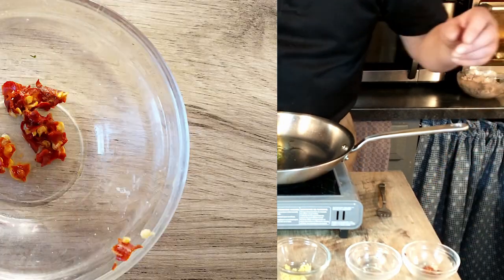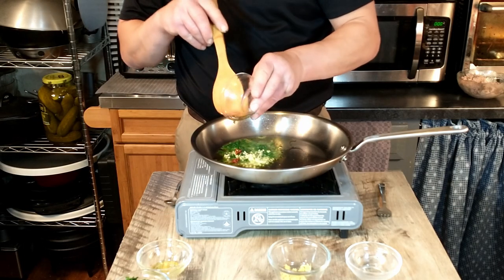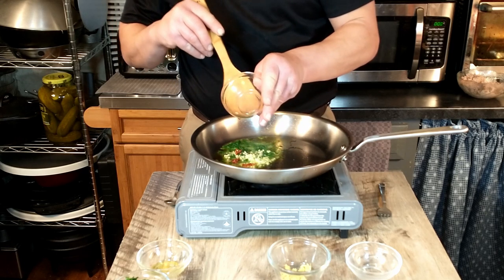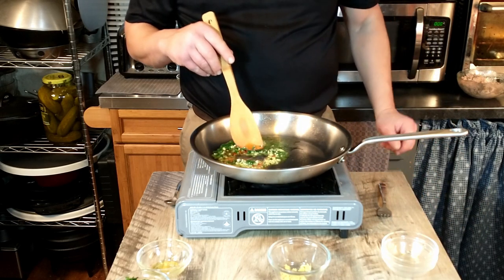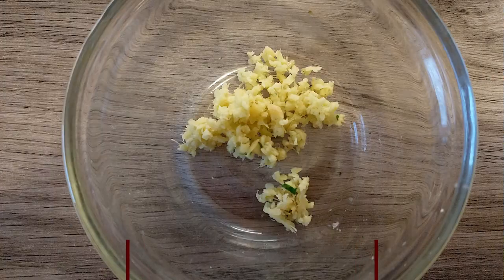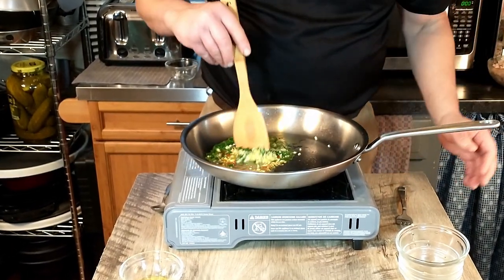We'll add 1 small chili pepper. A word of advice: don't touch that and then touch your eyes. That's 1 small chili pepper finely chopped. We're also going to add half an inch, or 1 centimeter, of fresh ginger root, peeled and chopped up finely. We're just going to fry that for a few minutes.